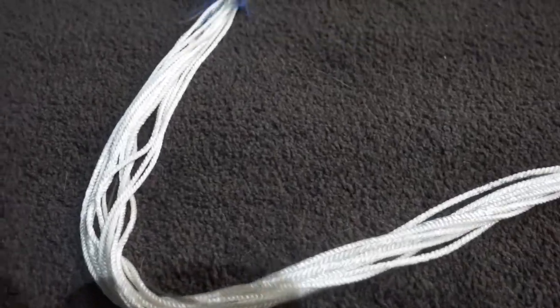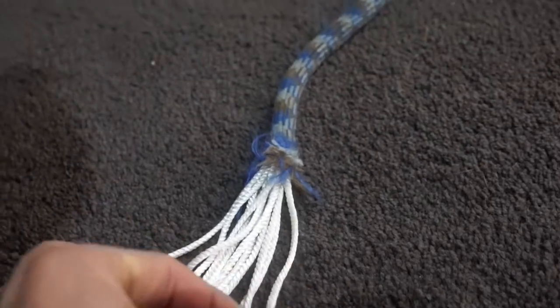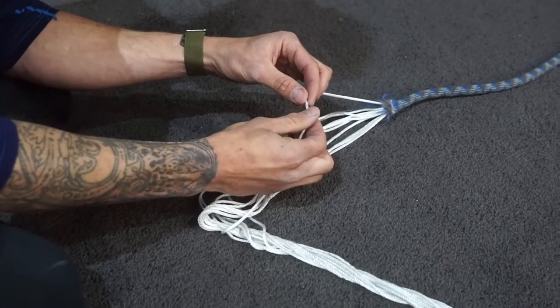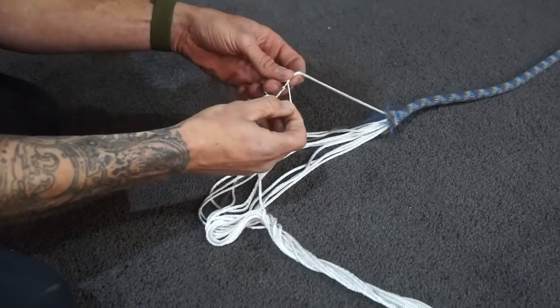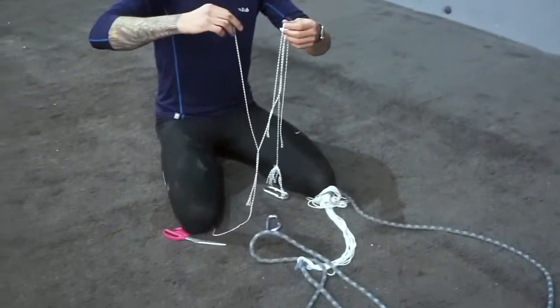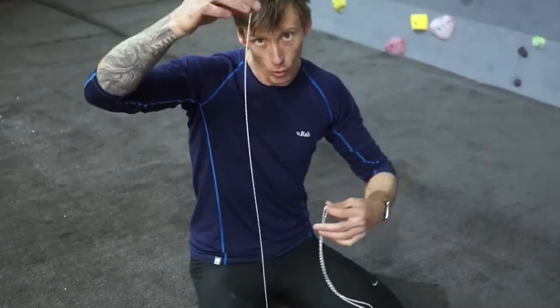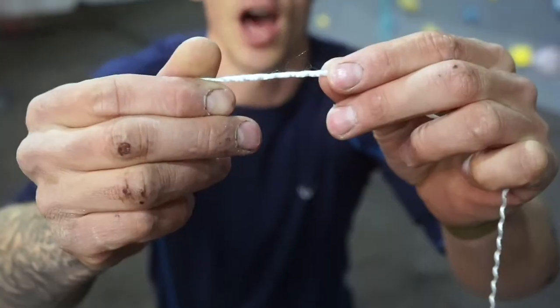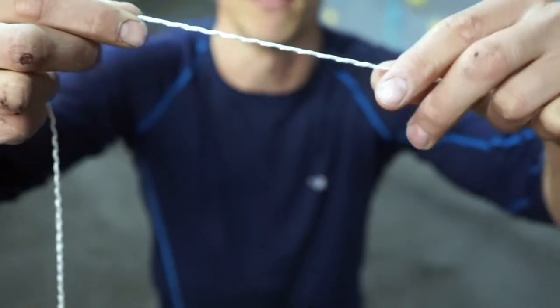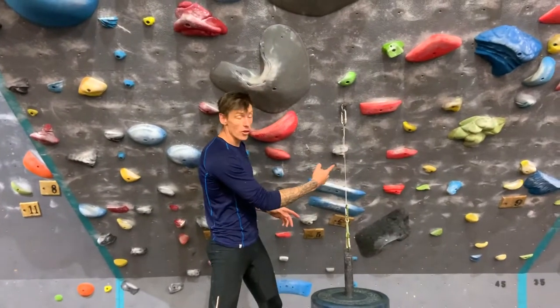So what I have here is a standard kern mantle rope. Outside of the sheath, we have eleven strands. Each one of these is made up of three smaller strands. We essentially have three times eleven — there are 33 small strands in this. So I've got one-eleventh of a strand broken up into its three parts, meaning now one-thirty-third of the rope. This guy is actually not braided — it's just got this ripple in it from how it was braided to the others. What we're going to do now is tie a knot in either end of this, clip it to a bolt, and see how strong it is.